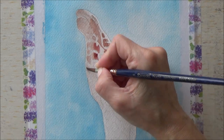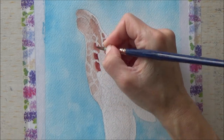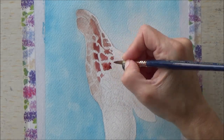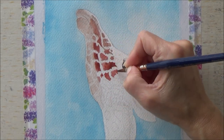Speaking of color, I chose more of a terracotta color rather than an orangey brown for this giraffe today. Really the only reason I did this was because I thought terracotta looked really nice together with the turquoise of the background.